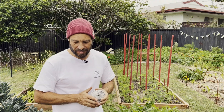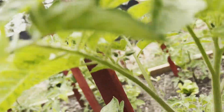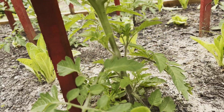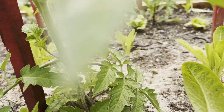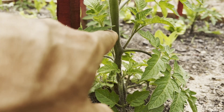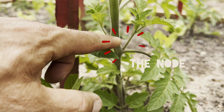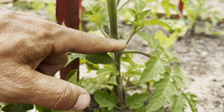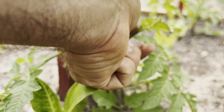Let's have a look at the tomato plants. In between the leaf and the main stem you have the node — that spot there — where you get a secondary growth, so you'll end up having new branches. The whole idea is that you just pinch them out.